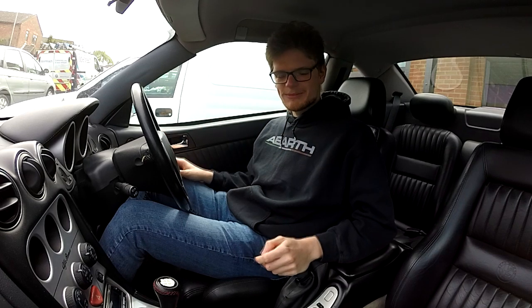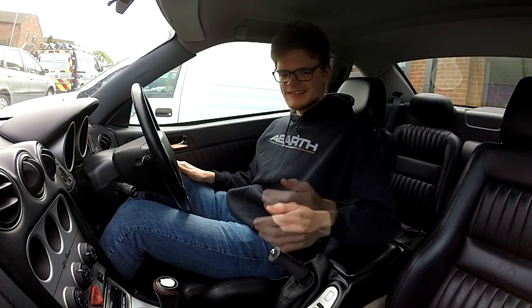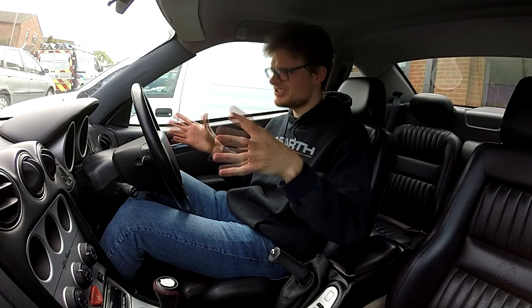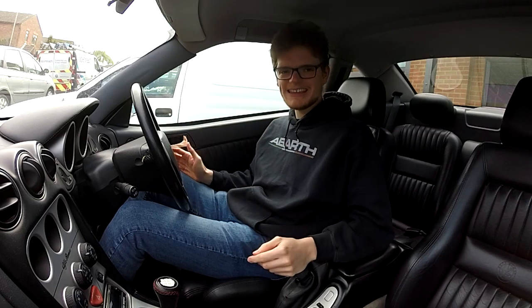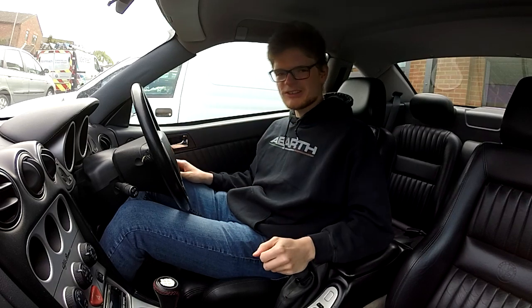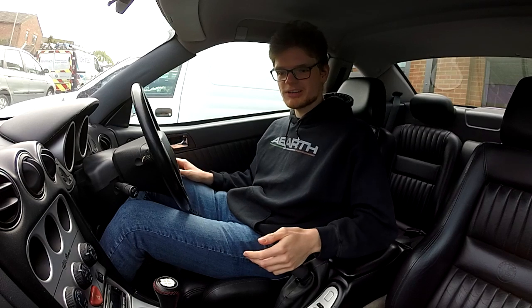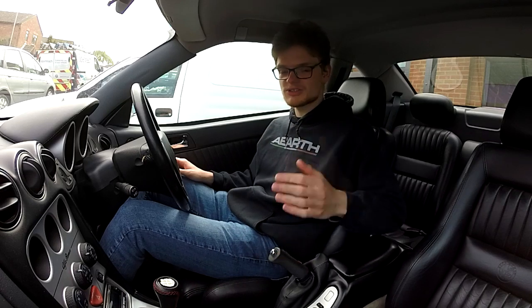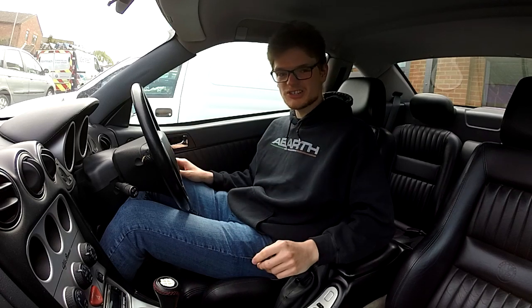We're going to start on the interior of the Alfa today, because as I showed in the video going over all this car's problems in depth, the interior is pretty much its best bit - in really good condition, everything works and it's a genuinely really nice place to be, apart from a couple of small bits of trim that are letting the side down. First up we're going to get done with the gator on the gear lever and the handbrake. I've got some replacements but first we've got to get the old ones off.